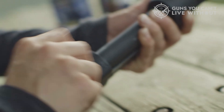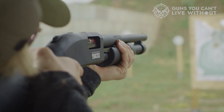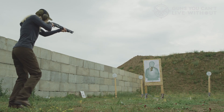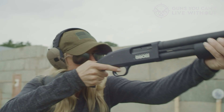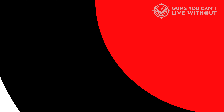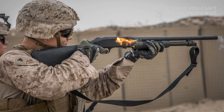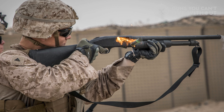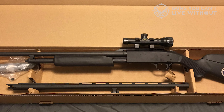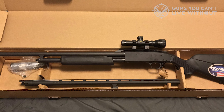O.F. Mossberg & Sons is one of the leading firearms manufacturers in the United States. Known for reliability and versatility, the Mossberg 500 series includes models designed for hunting, tactical use, youths, and more. In fact, Mossberg's Military 590A1 model is the only pump-action shotgun that passes all U.S. military mil-spec 3443 requirements. While professionals rely on Mossberg in the field, the 500 models are also approachable for new shooters and hunters.